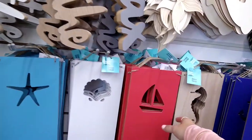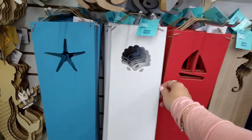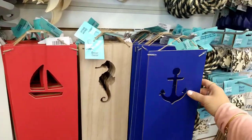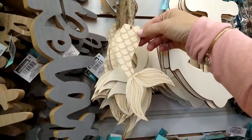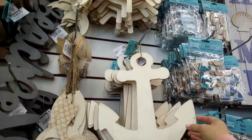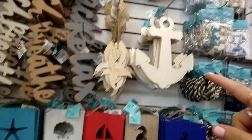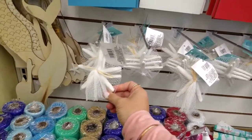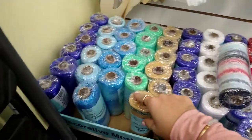They also have plain wood cutout pieces — the starfish, the shell, the sailboat, the seahorse, and the anchor. Then more wood pieces which are the mermaid tails, the wooden anchor, and the ship wheel. Down here they have a three-pack of starfish, which is pretty cool.